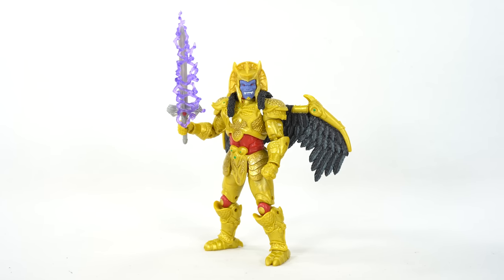Hey, what's up you guys? Shardimus Prime here doing another Power Rangers action figure mini review on the Power Rangers Lightning Collection Hasbro Goldar.